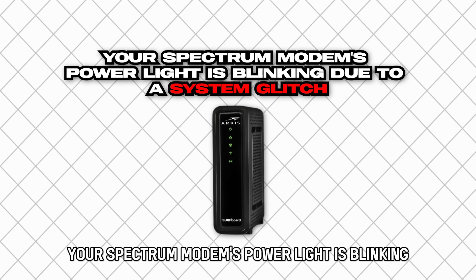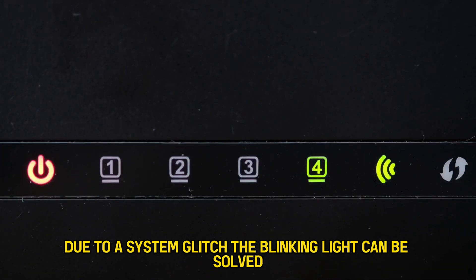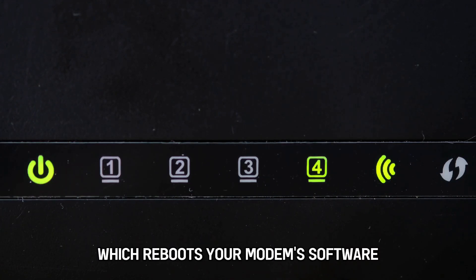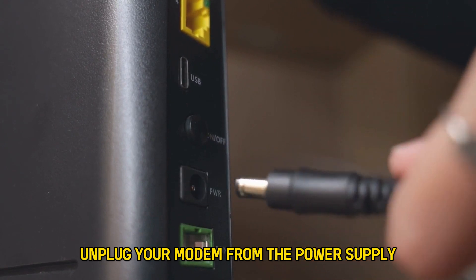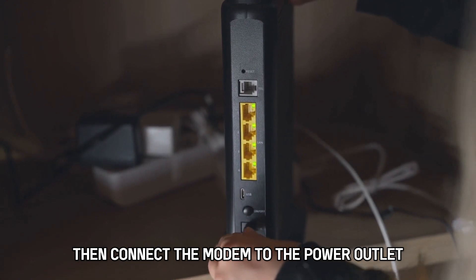Your Spectrum modem's power light is blinking due to a system glitch. The blinking light can be solved by performing a power cycle which reboots your modem's software. Here are the steps on how to do it: unplug your modem from the power supply, wait approximately a minute, then connect the modem to the power outlet.